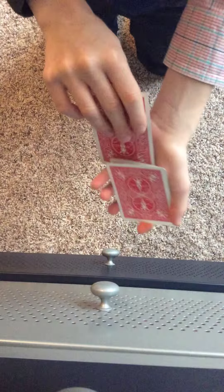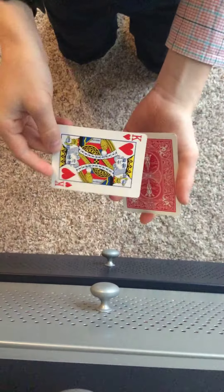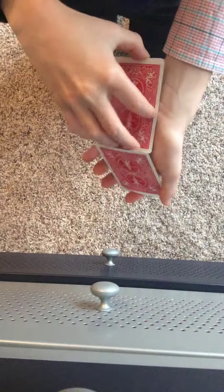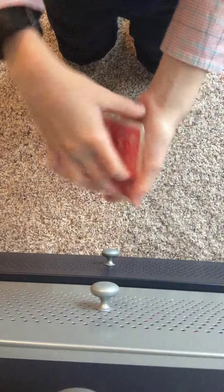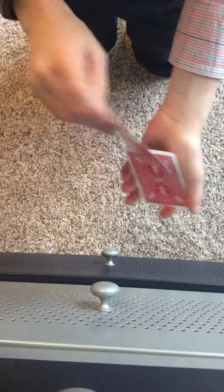You're going to place the King of Hearts on the bottom, and now snap your fingers — it's back on top. Do it again: place the King of Hearts on the bottom, and now it's back on top. One last time, place it on the bottom, and now it's back on top.